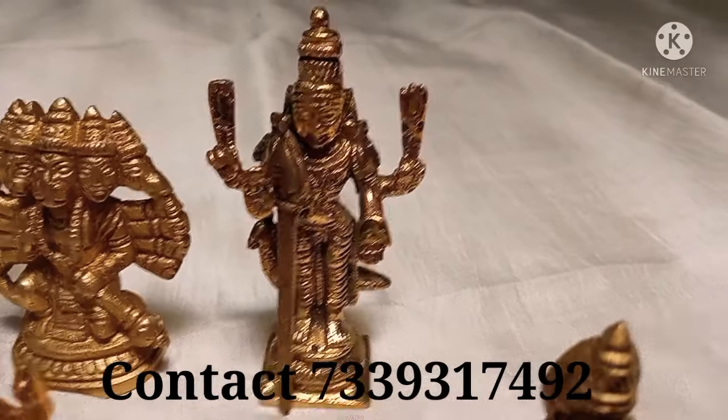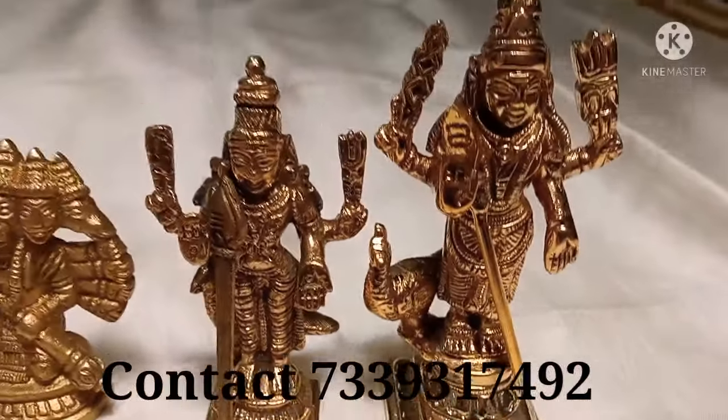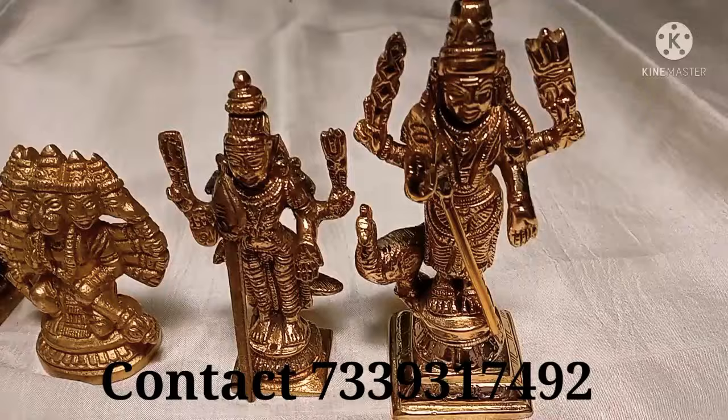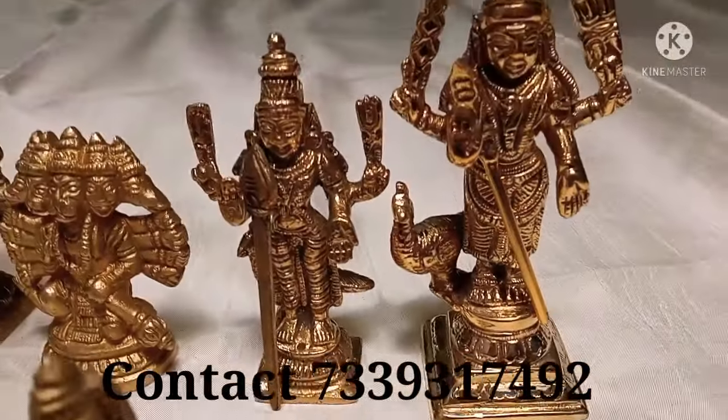We have two sizes available. The large size is 3 inches, 150 rupees. It is 4 inches, 320 rupees.